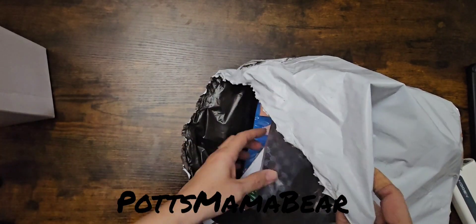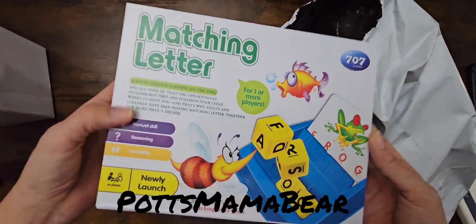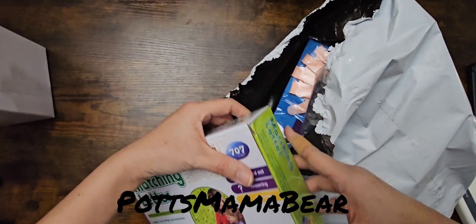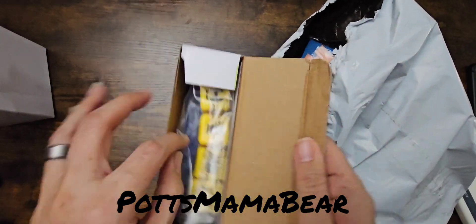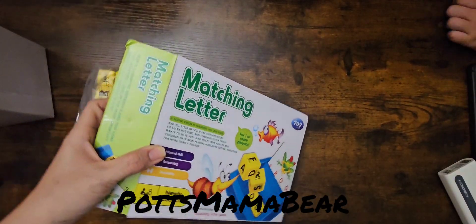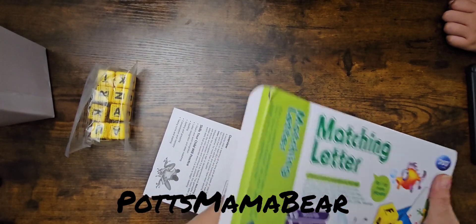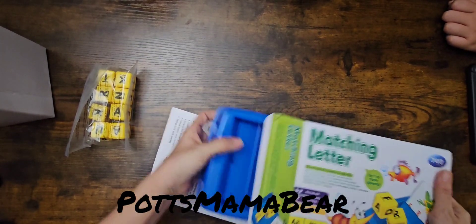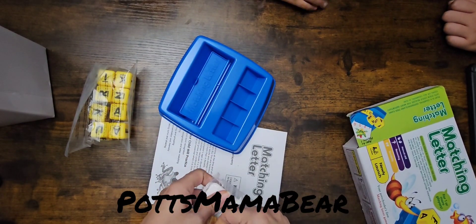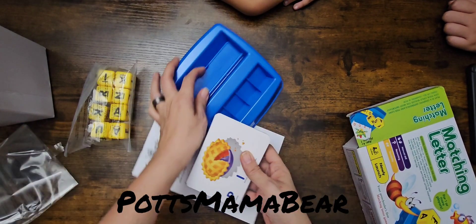I'll leave these for last. First we have this matching letters little game. I'll open it right now so that way you guys can see the quality of it. So far everything they've sent has been pretty good quality. It comes with these little flashcards, and this is where you put the little cards right here.